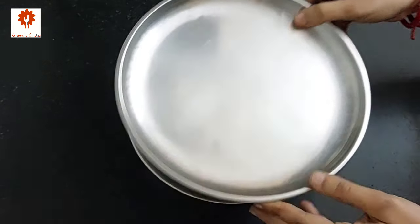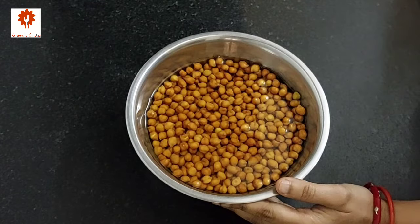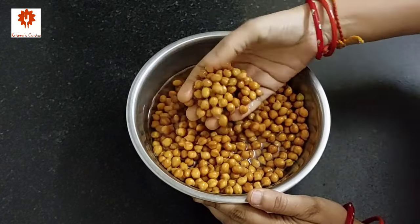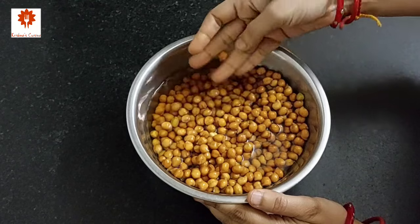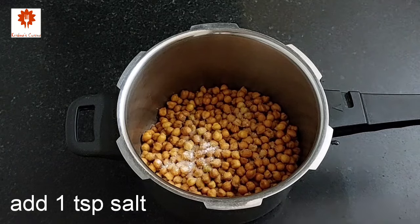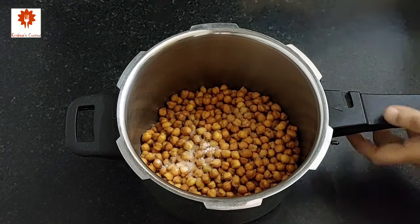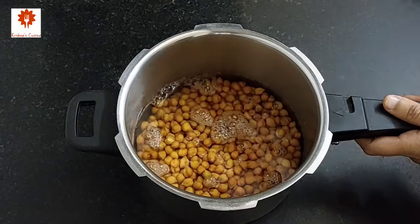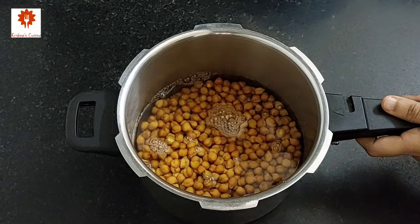It has been 7 to 8 hours and the chana have soaked so well. Discard all the water and transfer this into a cooker. Add 1 teaspoon of salt and 4 cups of water. Cover the lid and cook it for 5 to 6 whistles on medium flame.